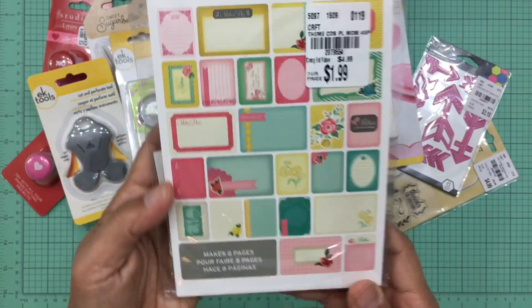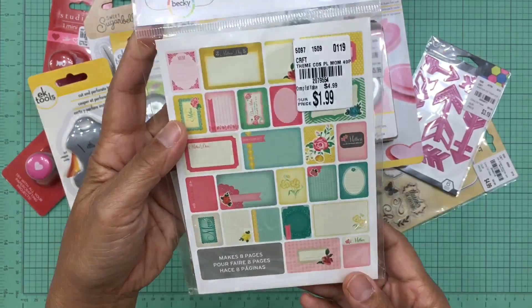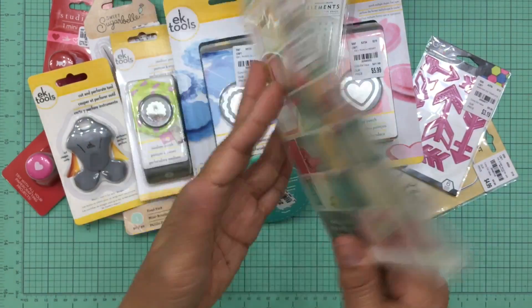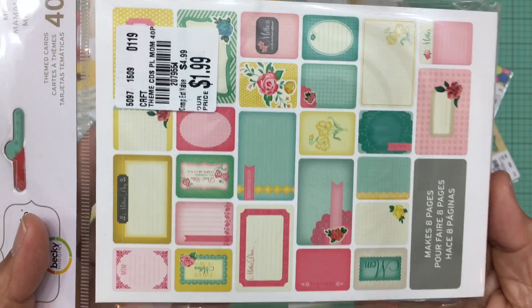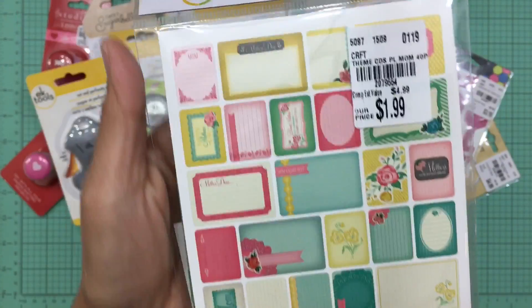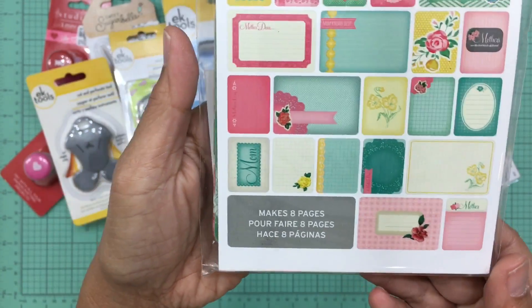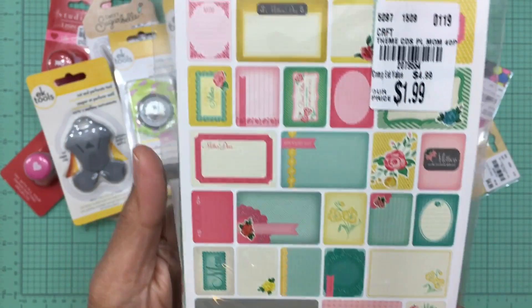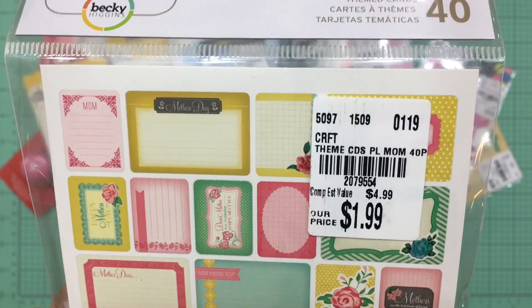The next item was some Project Life cards in a Mother's Day theme. A lot of these cards don't specifically reference Mother's Day, but I love the colors — mints, pinks, and really nice pastel colors. I had to grab these.